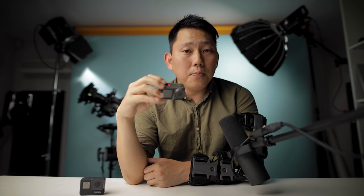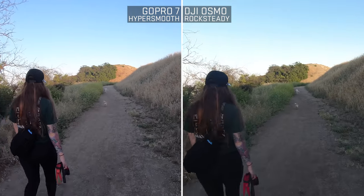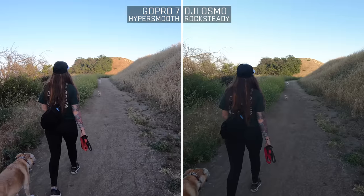Like if you're filming a motorcycle zip past you and you're focused on this display, you're gonna miss that action — you're gonna be a whole second behind and just catching the trail of smoke. There's not that much of a delay with Rock Steady off, but we're probably gonna be leaving that Rock Steady mode on most of the time because that's why people love this thing. So does the DJI Osmo have better image stabilization than the GoPro?